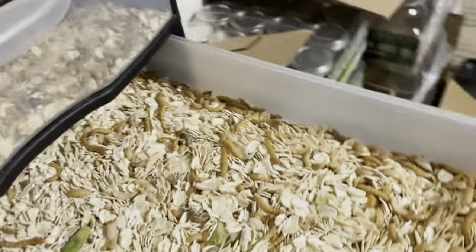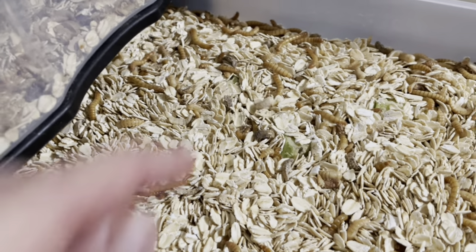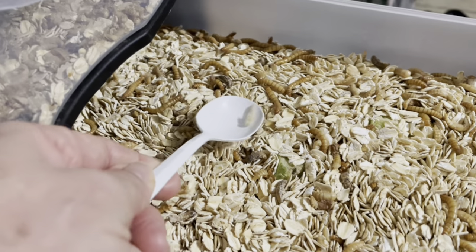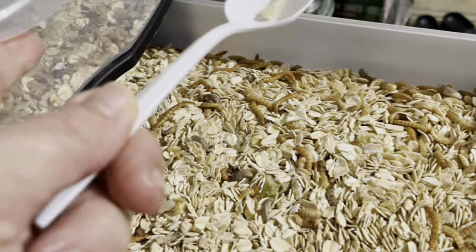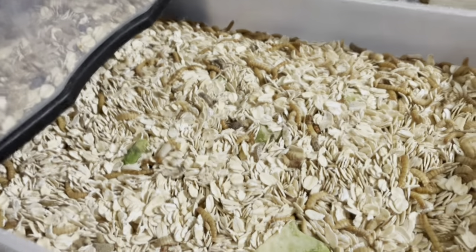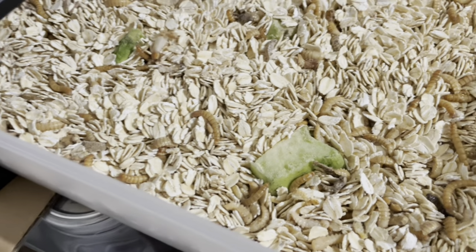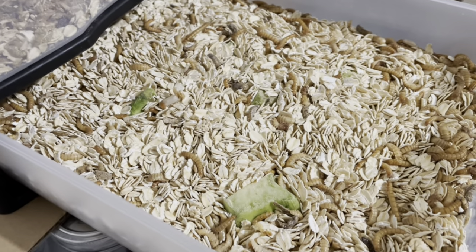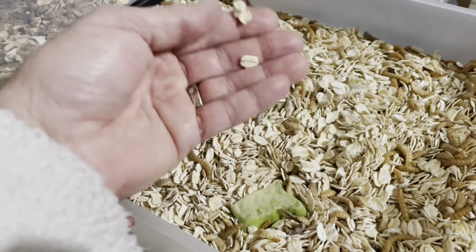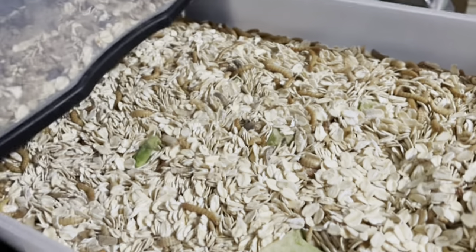In this bottom drawer I have the mealworms — this is oatmeal — and then you have to put in a source of moisture. This guy right here is a brand new pupa, a mealworm that has turned into a pupa, which is the form they'll become right before — a couple of weeks before — they turn into darkling beetles. You have to put in a source of moisture; I prefer broccoli stems or pieces of carrot, because if it gets too moist in here the substrate will mold and you will lose a lot of your worms.